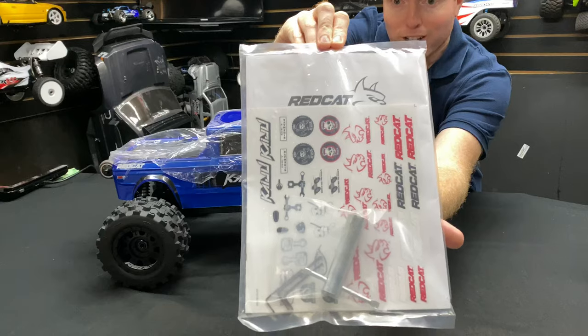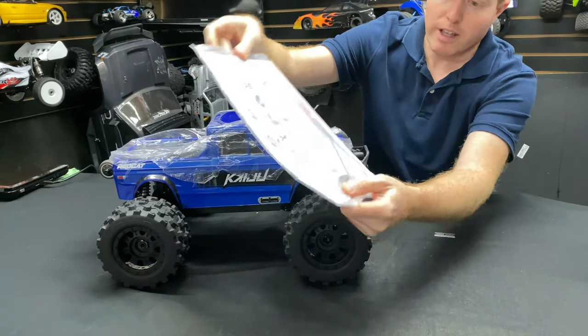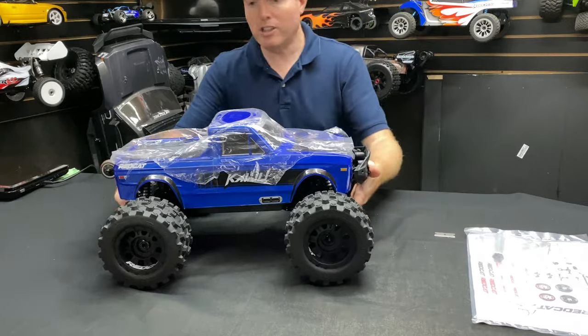Thank you Red Cat - very cool. You get some tools with it: a 17 millimeter and some other little hex wrenches. You also get your instruction manual. Very cool - on to the good stuff.